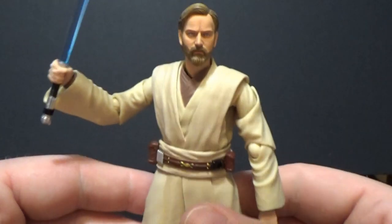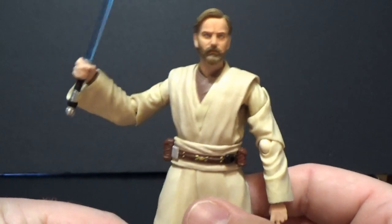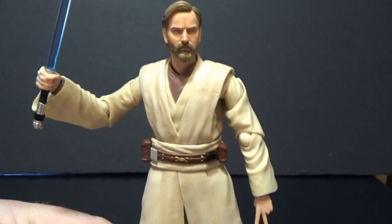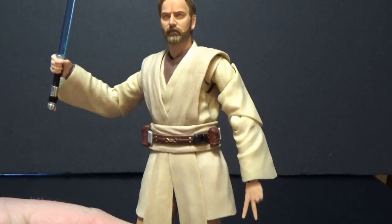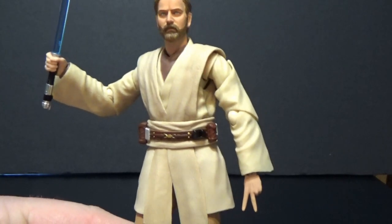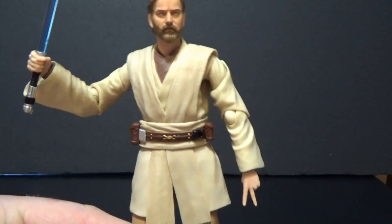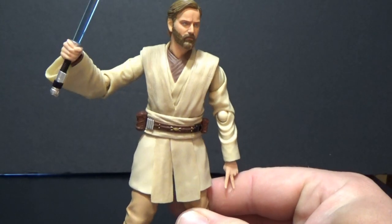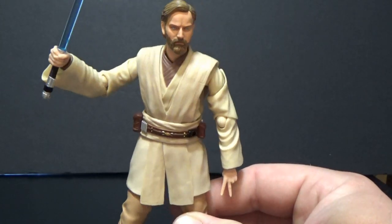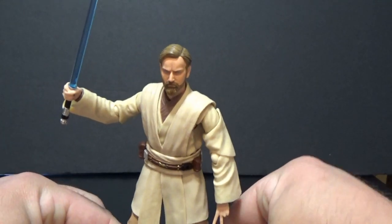Articulation, as always, is really good — as I've said in plenty of videos before this one. There's so much articulation it's hard to pick out all the joints, but if you know these figures, you know the articulation well. Definitely a great figure and I'm really impressed.